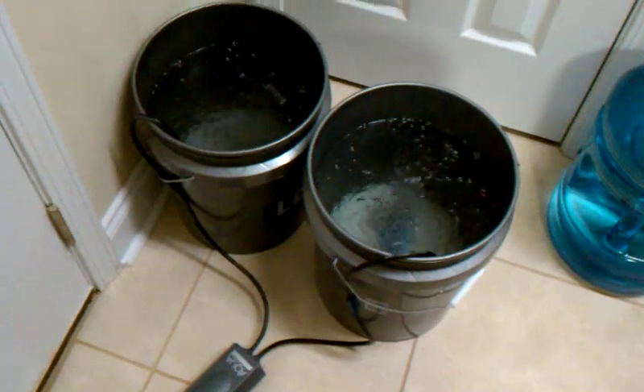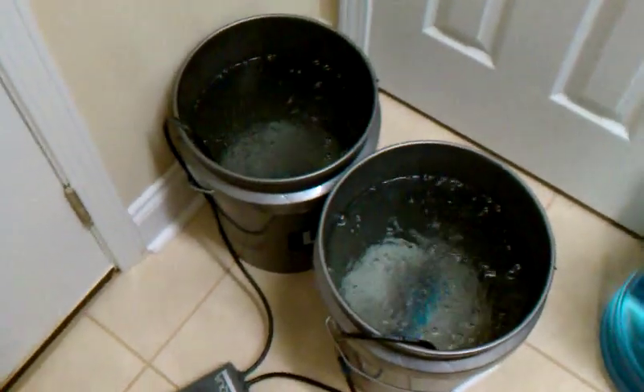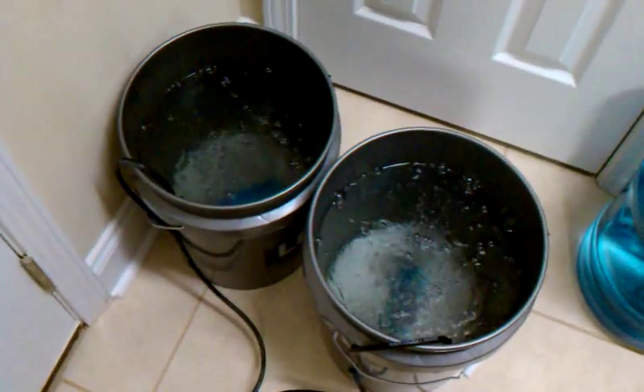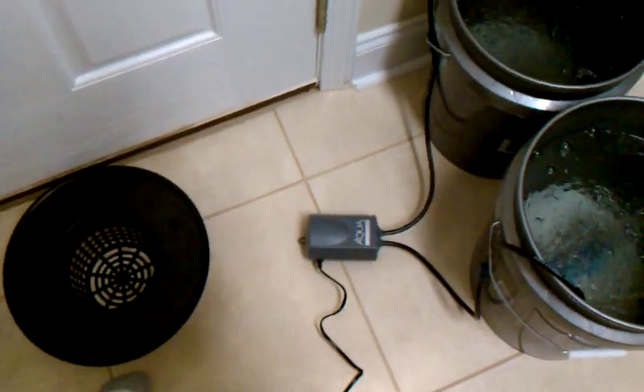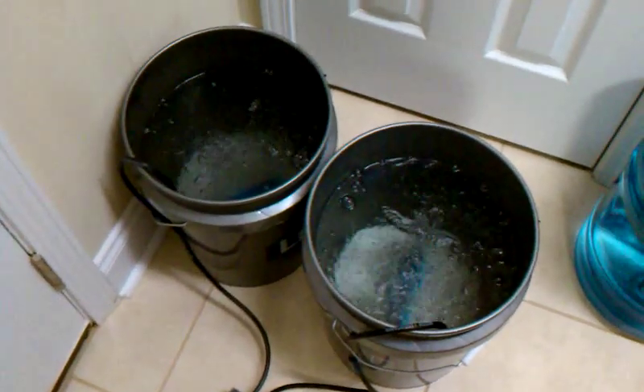So I wanted to make a quick video on how to easily remove chlorine from your tap water, and at the same time get yourself two deep water culture units set up.